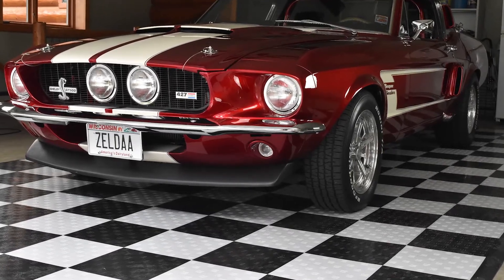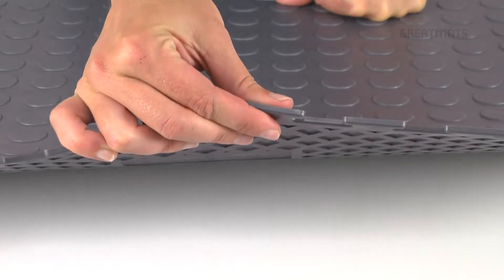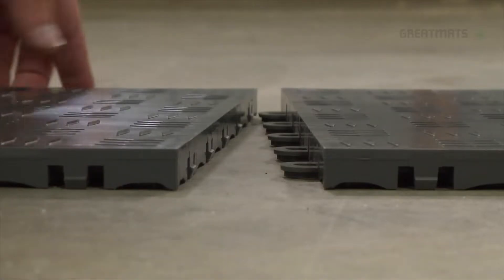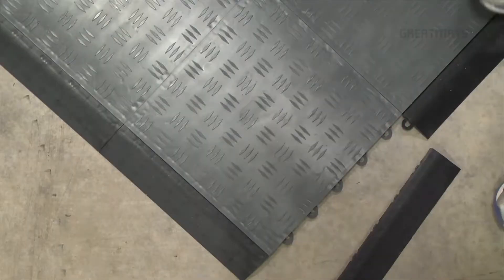When considering modular garage floor tiles, we basically have two options. One is a flat bottom, the other is a raised surface, and within the raised surfaces we have a perforated or a solid top surface.